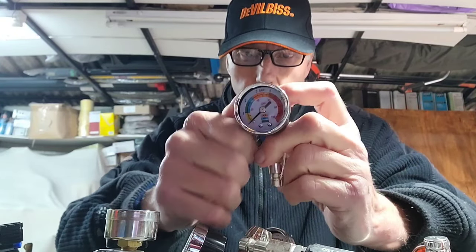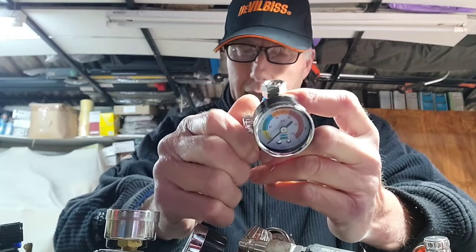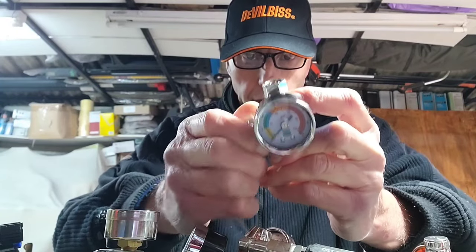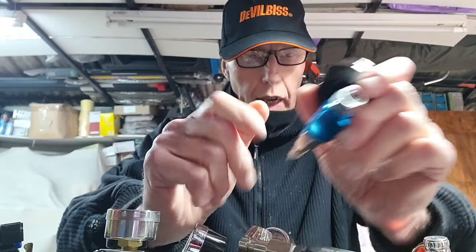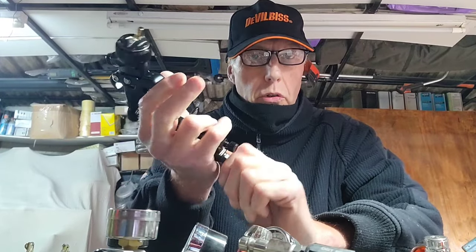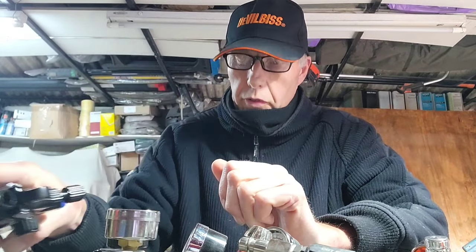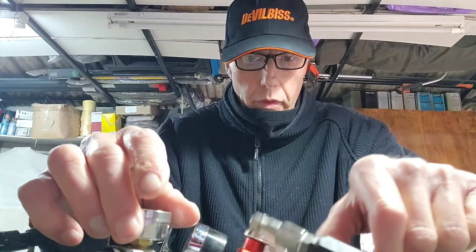Beware: some cheaper ones have a plastic face that's not solvent resistant, so you end up with a spattered gauge you can't see properly, and it just shortens its life. Another thing to remember is if you buy a named make, you should get a reasonably accurate gauge. It doesn't matter all that much though — if you've found that 34 psi is ideal for what you do, just set it at that. As long as you're using the same gauge, that will be consistent.